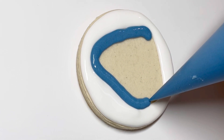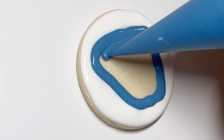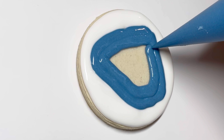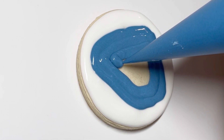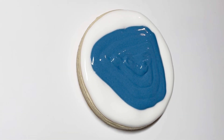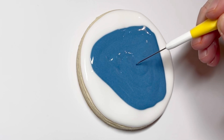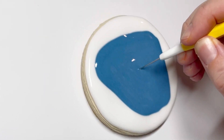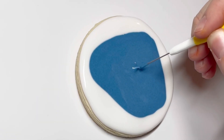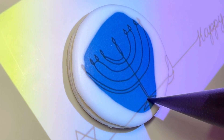I chose to flood the white very intentionally on the outside first before the blue. There's something about when you layer flooding that sometimes there can be a little bit of layering on the edge. And so if you did the white second there might be a bit of overlay on the very edge, and I wanted really the blue to be the prominent color here. I'm just using my scribe to give it a little shake because it was a little on the thick side.